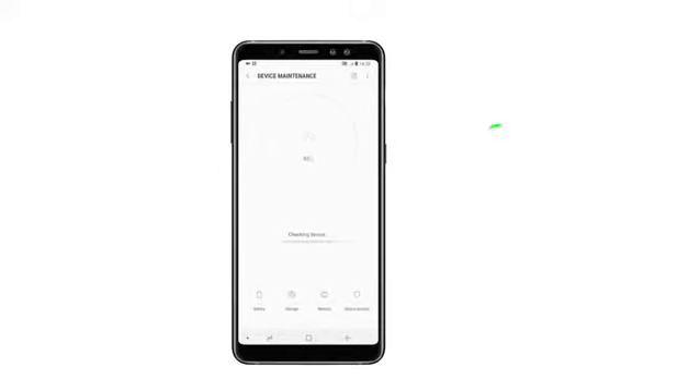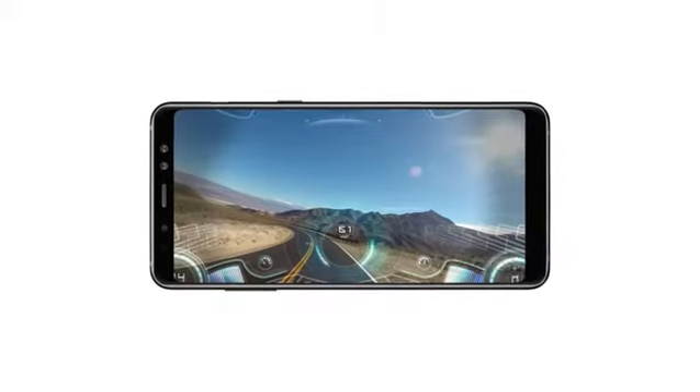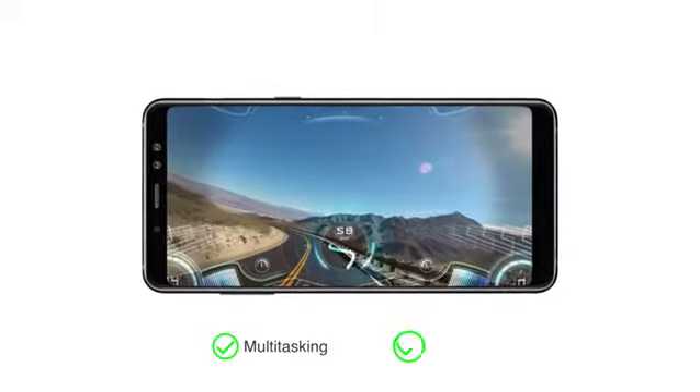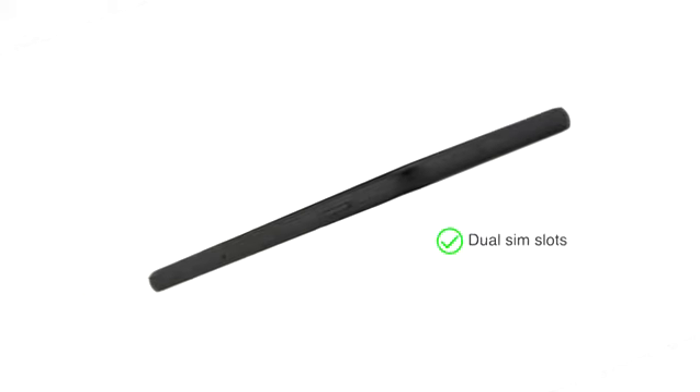This phone has a large 6GB RAM and 64GB internal memory that can be expanded up to 256GB. This allows for easy multitasking and gaming even under heavy use. The Samsung Galaxy A8 Plus has dual SIM slots.